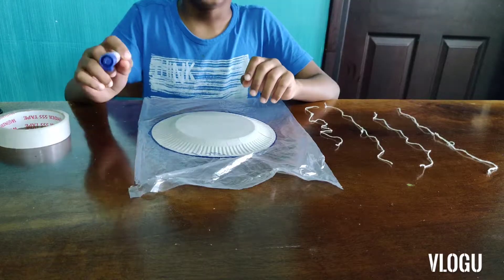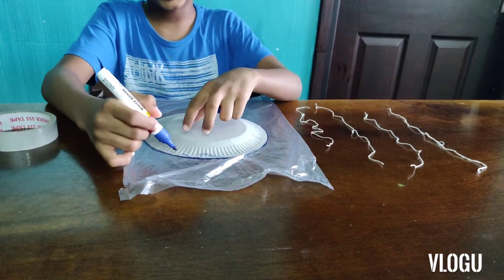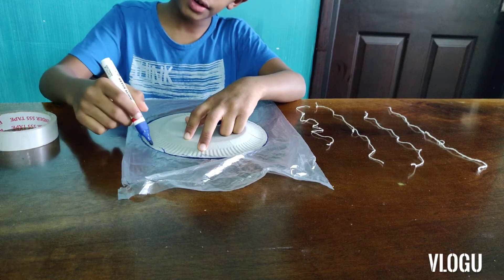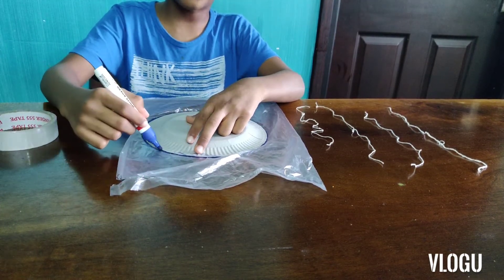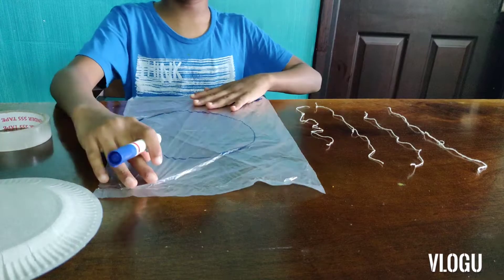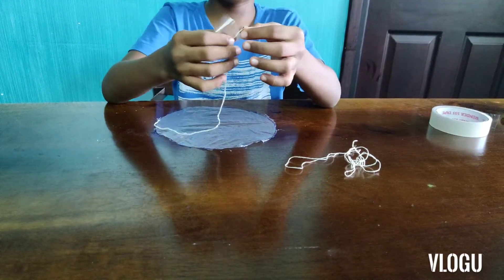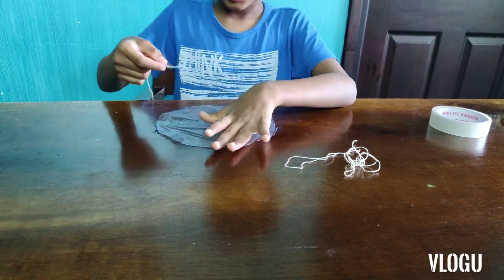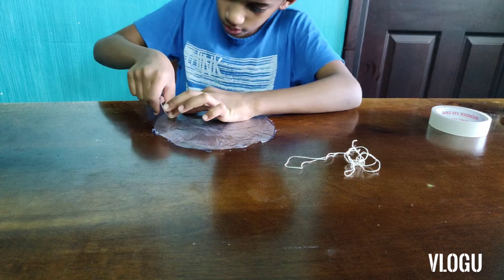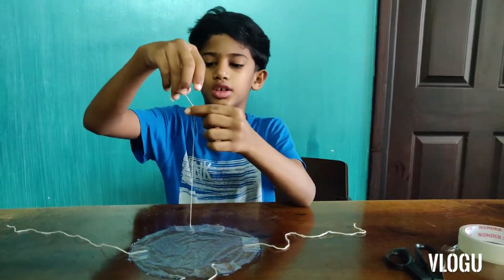Now let's start. You are going to need to take your paper plate, put it on the plastic bag, and outline the border with your marker. Now after you have done that, take your scissors and cut it. Now you have to take these threads to the circle which you have cut. Then take all of these threads together.